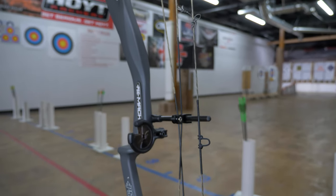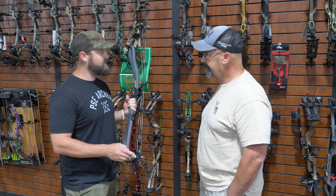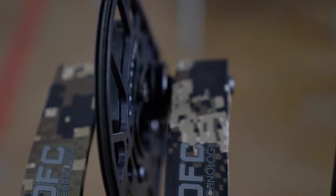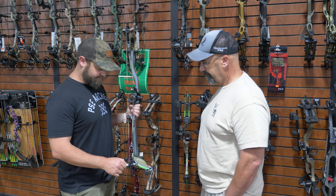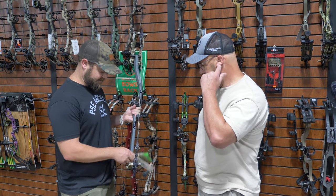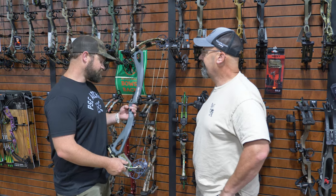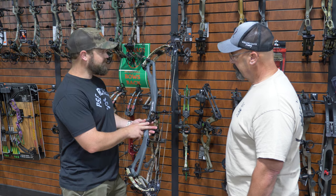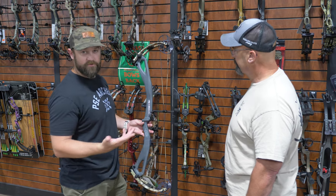It does have the newer cams with the wider system and the EZ 220 shim kit. That's their cam shim system going forward. You can shim it in about 45 seconds, which is nice. The brace height is six and three quarters, and 34 inches axle-to-axle — the Mach 34.